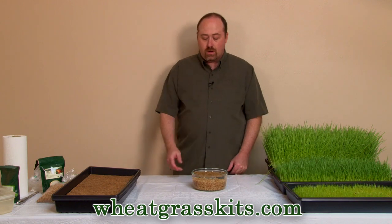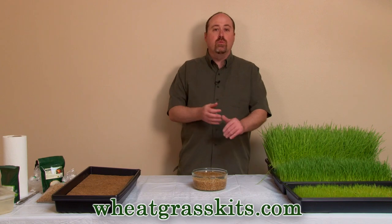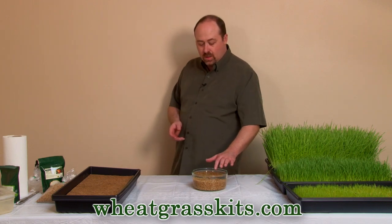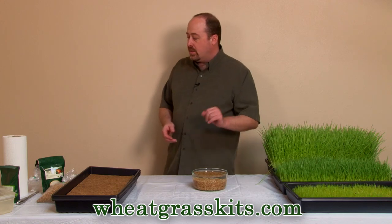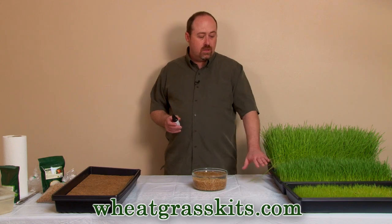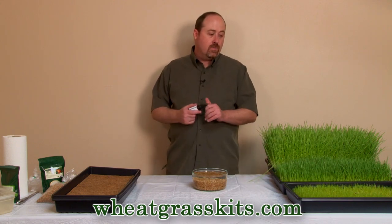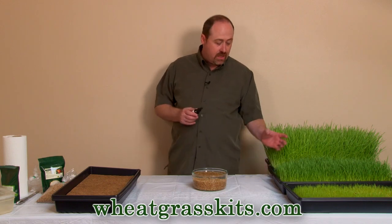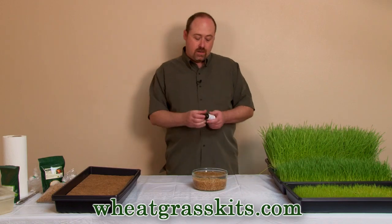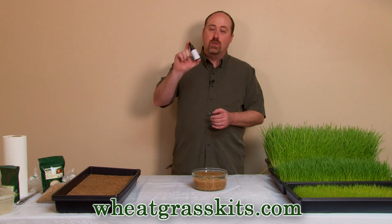What you're looking for is your seed just starting to sprout root tendrils before it's ready to plant. Now, one tip: in real humid climates and warmer temperatures, you might occasionally notice a little bit of mold growing at the base in the root hairs of your wheatgrass tray. If that becomes a problem, check out our website, wheatgrasskits.com, for a bottle of mold control.